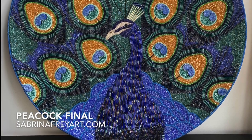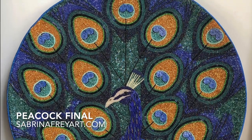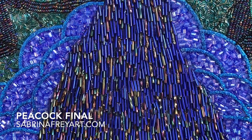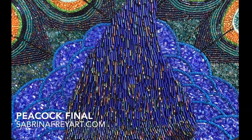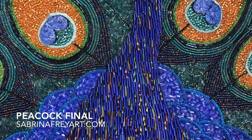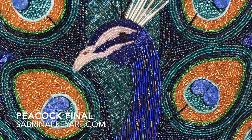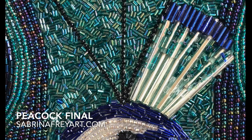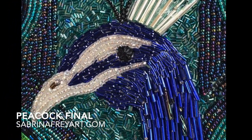Once the background feathers were done, I filled in with some very tiny micro bugle beads. I blended a green with a blue, very much based on how it felt right, and this is how the final product came out. You can see the wire beads used for his face, and those background micro bugle beads filling in after all the feathers were completed.